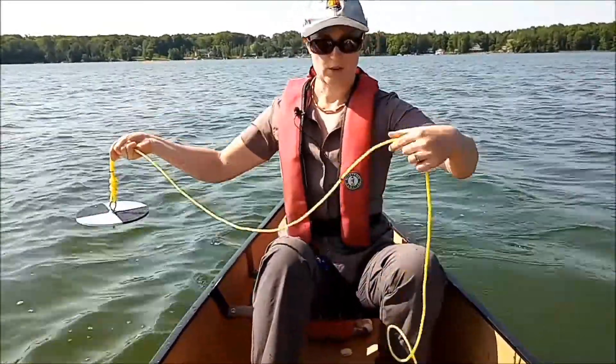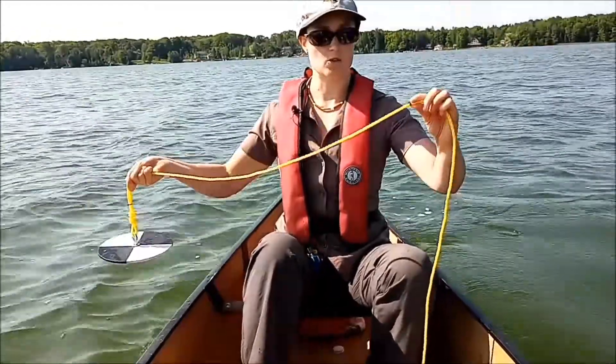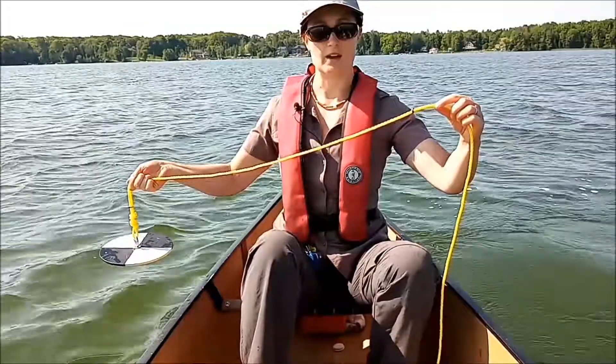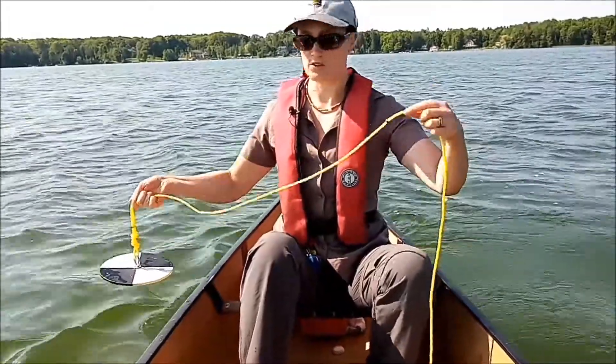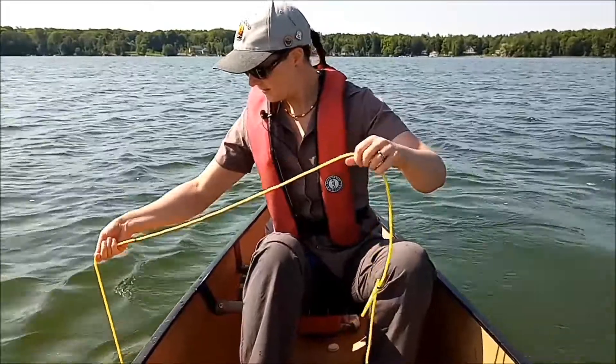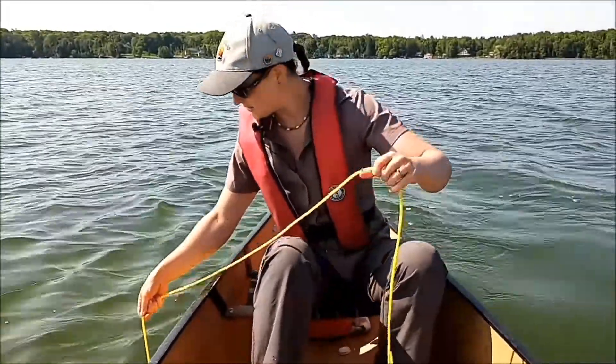We're just going to lower this down. You'll notice the rope is marked with black and red zip ties. The black zip ties mark every meter, and then the red zip tie indicates the five meter mark, just for ease of counting. We'll lower this down until you can't see that black and white disc anymore.